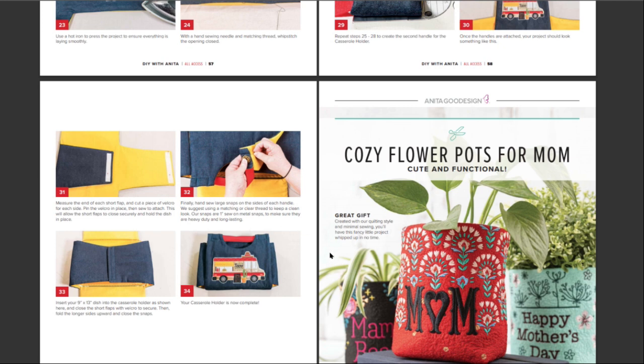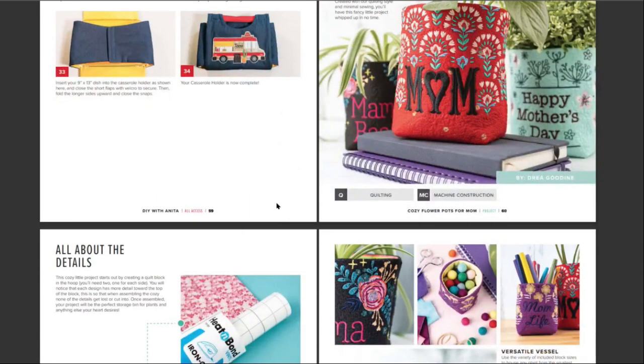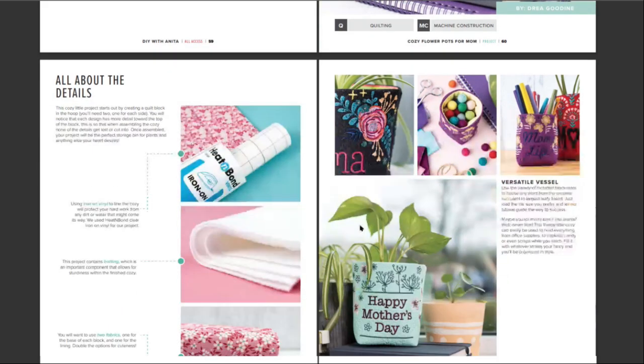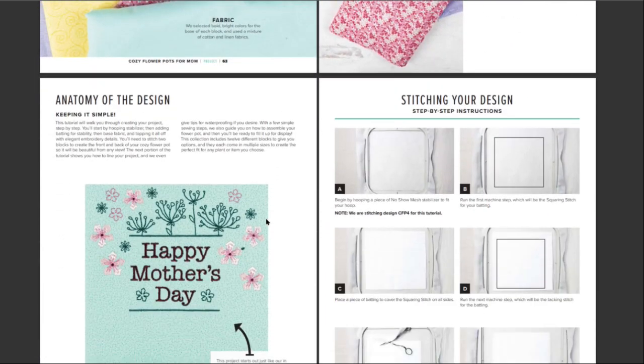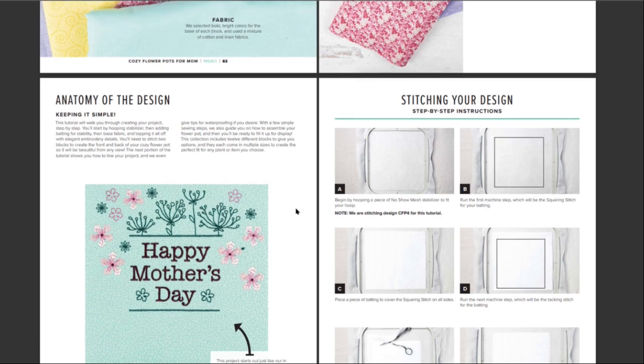I'm not sure what a casserole is — do we eat casseroles? No. Our cauliflower bake could be considered a casserole. Just vegetarian. I love these — I love these even if you didn't make one of these flower pots or little bags or whatever. Just the design is spectacular — about the details. You could make it for pens, candies. Materials list, so they tell you everything you need. Happy Mother's Day — I love it. I guess Mother's Day is coming up.